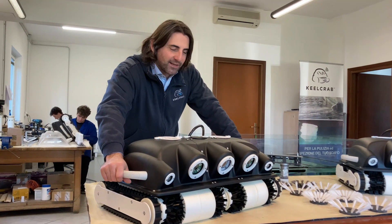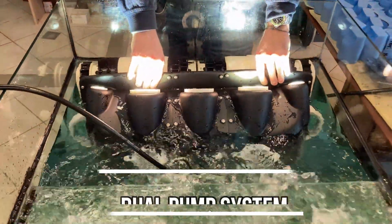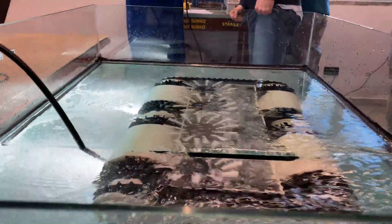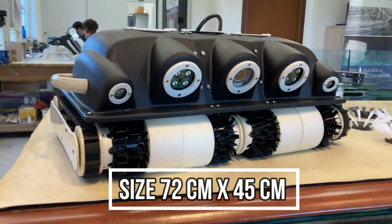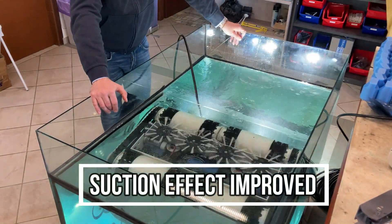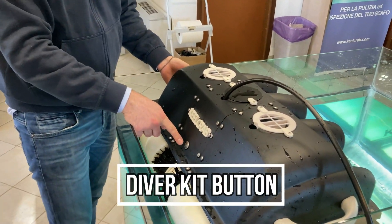Hi everyone! We are excited to introduce Killcrab MaxiCrab. You can use your remote control or manually. Thanks to DiverKit you can control the motion engine.